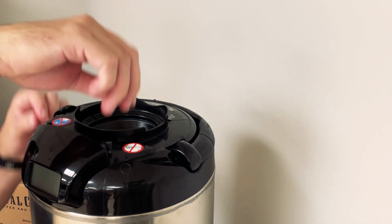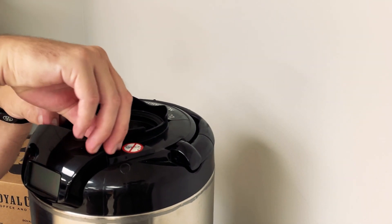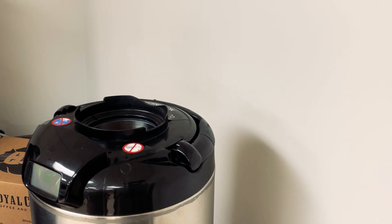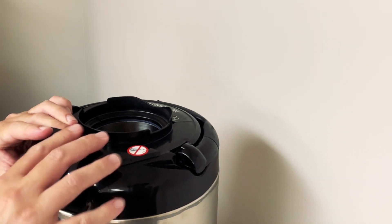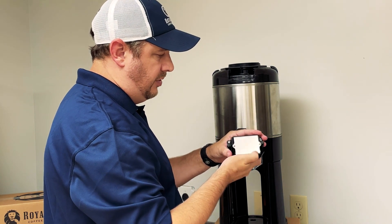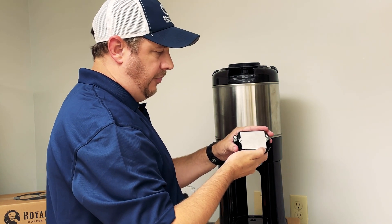Put the handle back, and then right below the display you're going to see two thumb screws that you're going to unscrew. At that point the display should slide out, and underneath you're going to see a silver panel that has two screws that you can use a Phillips head screwdriver for.